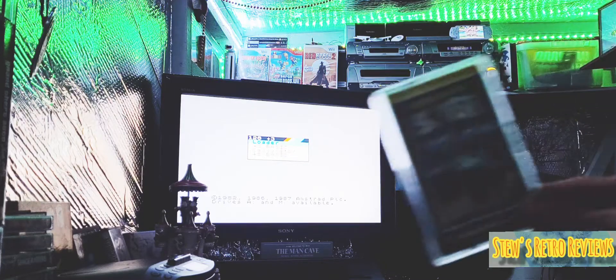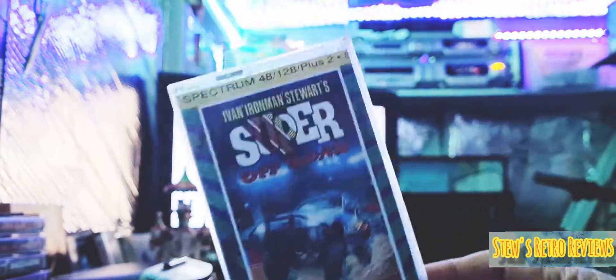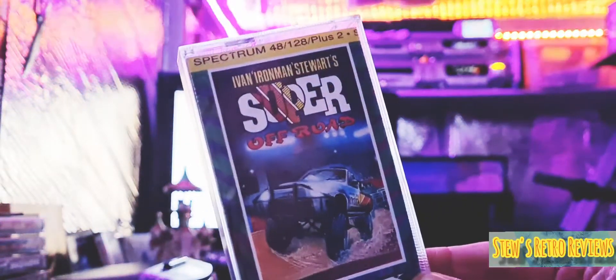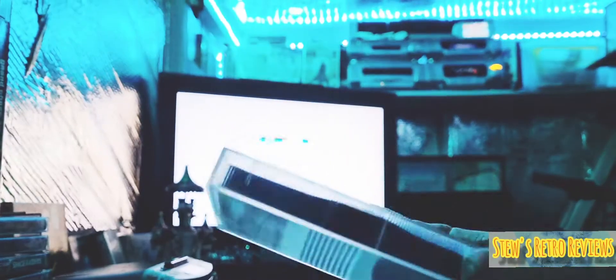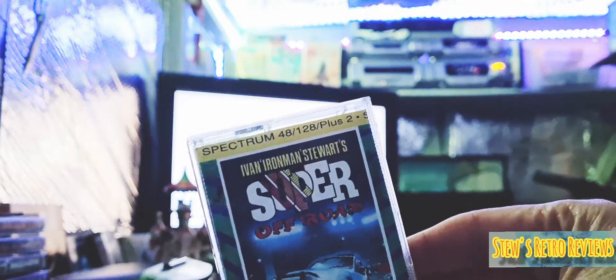First one is Super Off-Road. I've played a lot of versions of this — the 64 version, the arcade version, and I think the Amiga version as well. It's an excellent game, it really is, and the Spectrum version is really good as well. The playability and gameplay are excellent. I really enjoyed it. I'm really looking forward to trying this again because this is one of those games I had and when I moved, it disappeared — I lost it. So I've just got it back. You have the trucks going around the track, a bit like a Super Sprint clone with trucks.